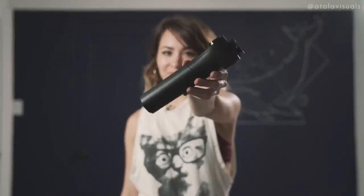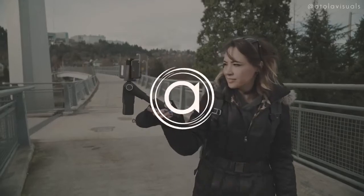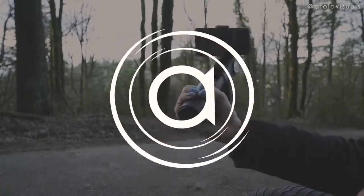You're probably wondering what the hell this thing is. What up AFAM, Kitty here with Tola Visuals. Right here is the Snopa — Snopa? Snoppa? I'm going to call it the Snopa M1.